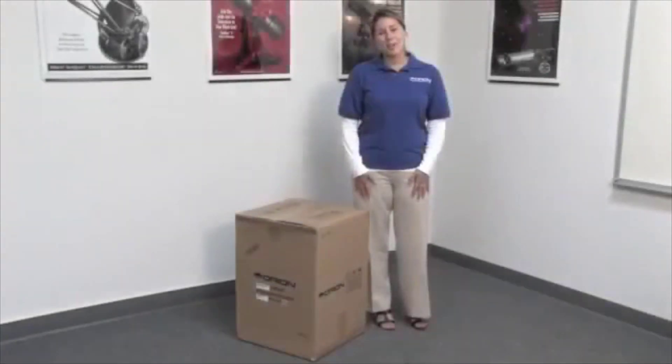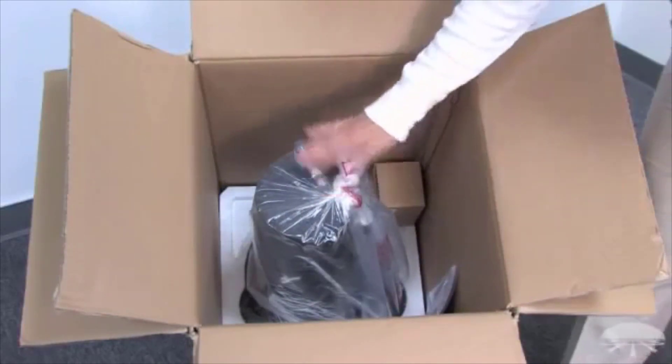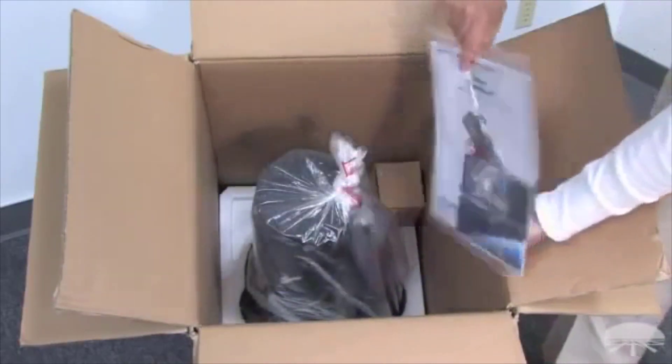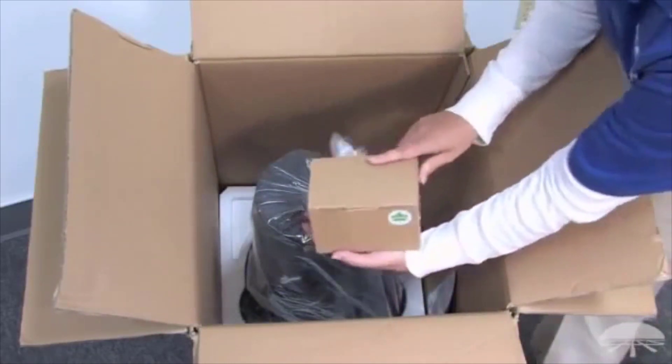This is what your Starblast 4.5 telescope looks like when it arrives at your door, and this is what it looks like inside its box: the telescope and the base, which comes assembled, the instruction manual, and the Starblast 4.5 accessory kit.